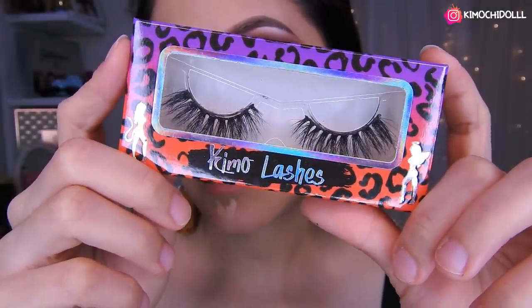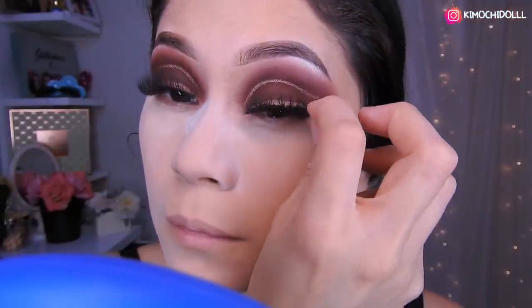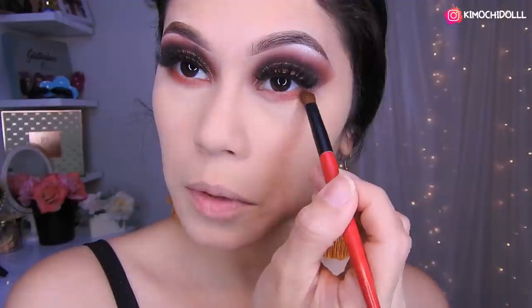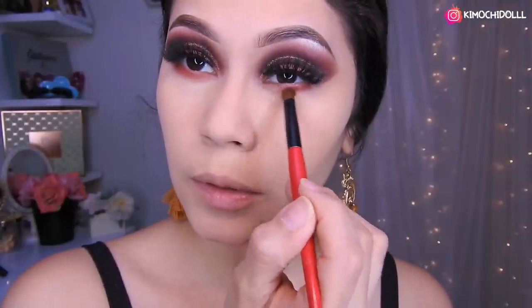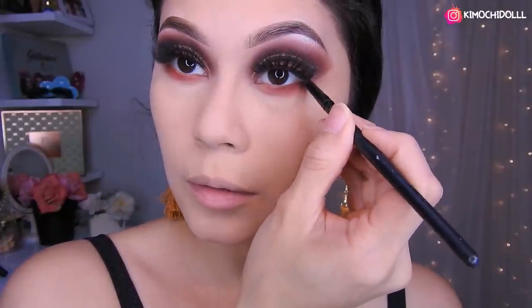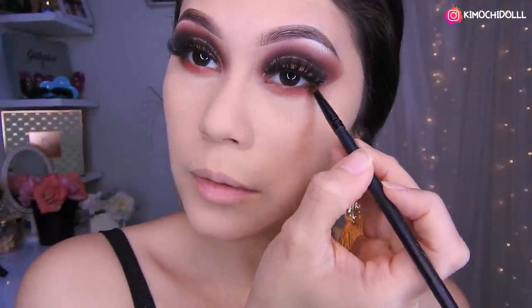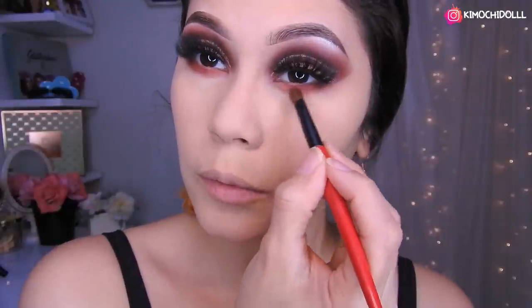Voy a estar colocando estas pestañas, las de Kimo Lashes, las Tokyo. Tomo una sombra rojita — más o menos color ladrillo — como sombra de transición en esta parte. Con la sombra marrón voy a dar un poquito de profundidad en esta zona, aunque lo pueden omitir si quieren. Lo pueden dejar también con solamente una sombra.